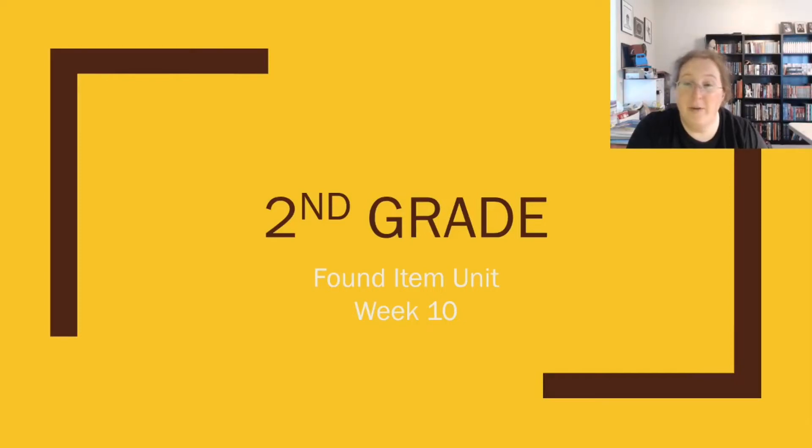Hey second grade! Are you ready for your art lesson with your friendly neighborhood art teacher? We're going to be working more with our found object art.